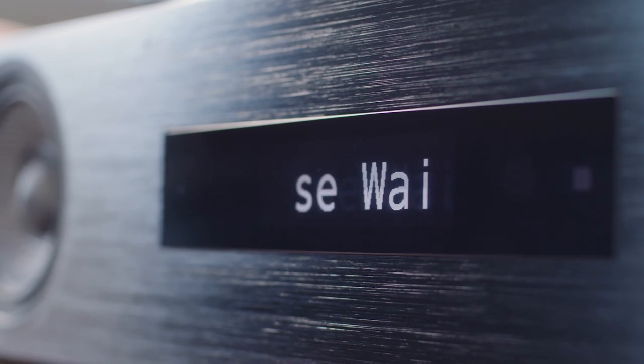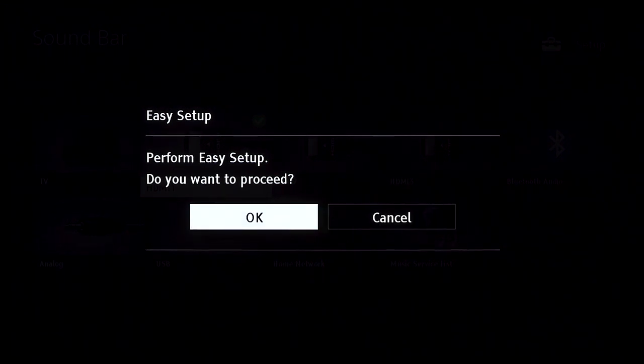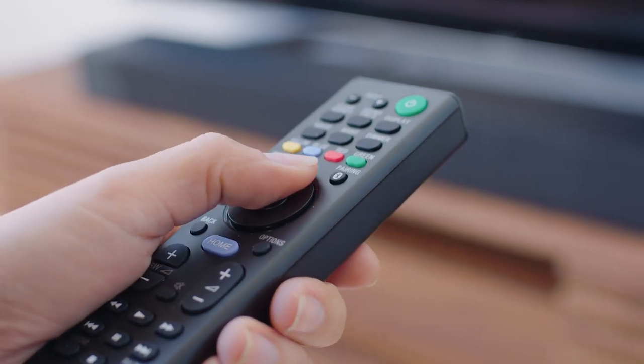If this is the first time you are setting up your soundbar, you will be automatically prompted with the easy setup guide to connect the soundbar to your network. Select yes to proceed.